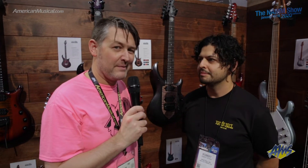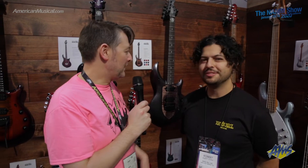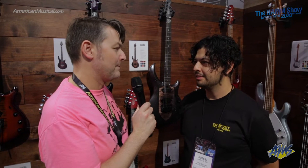Hey, what's up guys? Andrew from American Musical Supply here at Winter NAMM 2020. I'm in the Ernie Ball Music Man booth with Robert. So why don't you take us through the Majesty lineup for 2020? These are very popular guitars.